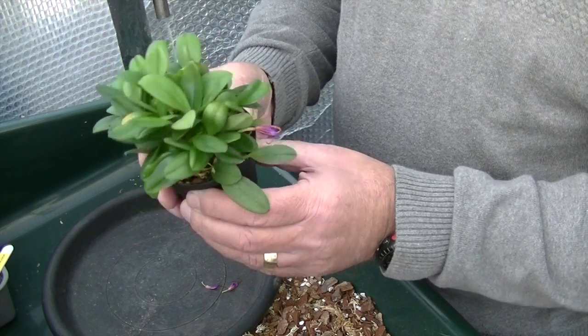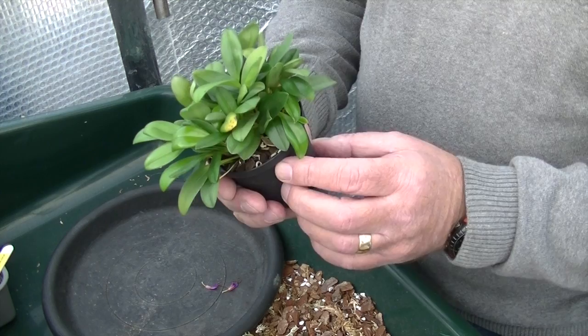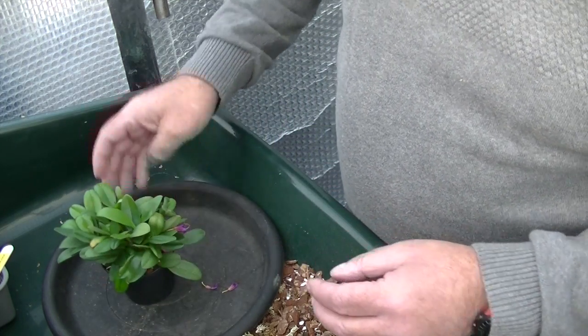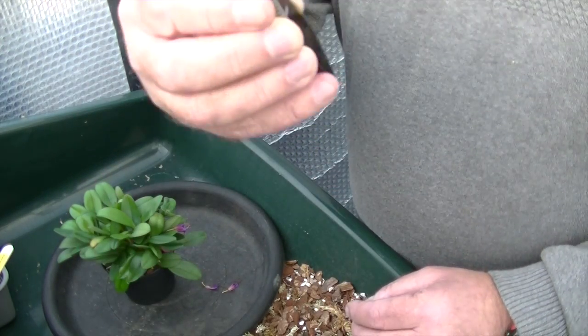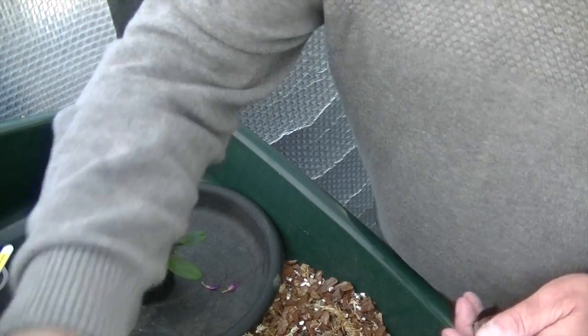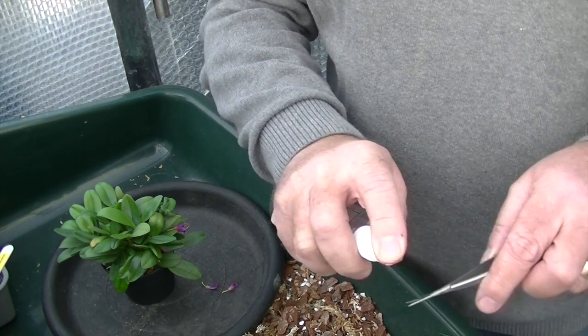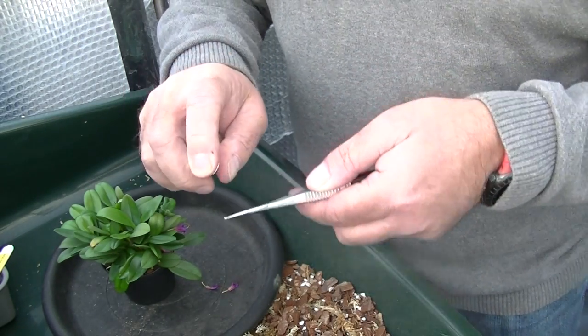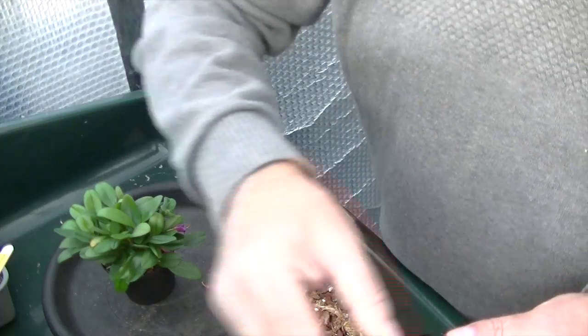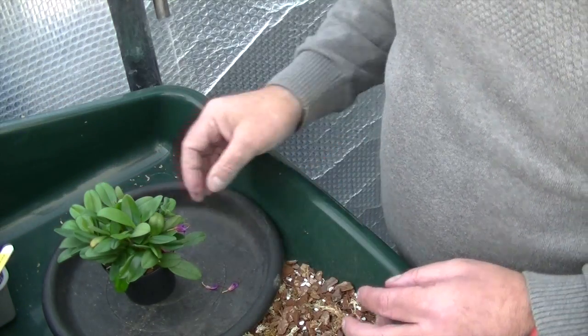I may well divide it depending if there's any natural divisions when I take it out of the pot. But first of all let's get some scissors — these are little trimmers I use. Let's have some isopropyl alcohol. Just squirt the scissors, sterilising the scissors, let that evaporate and we're ready to go.